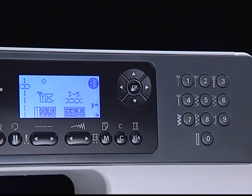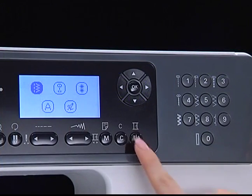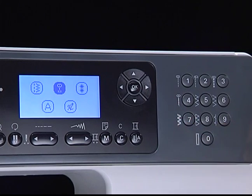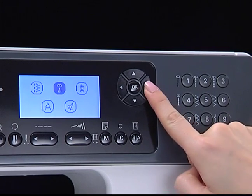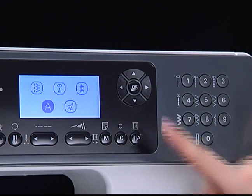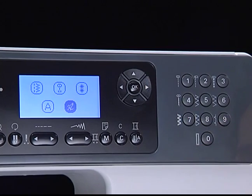Press the pattern group selection button to enter the pattern group selection screen. The following five category icons will appear: direct pattern mode, A group pattern mode, B group pattern mode, block style alphabet mode, and script style alphabet mode.